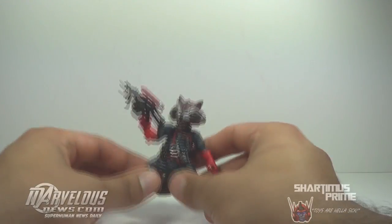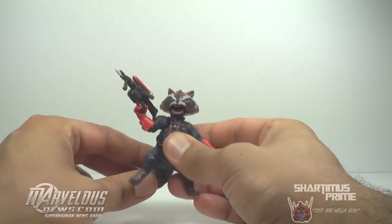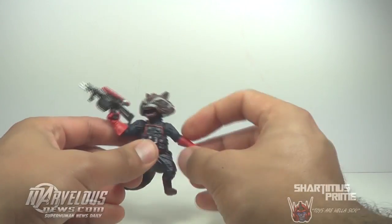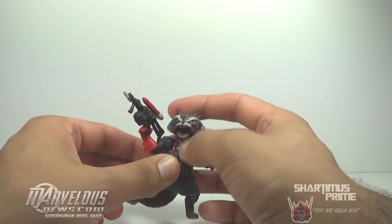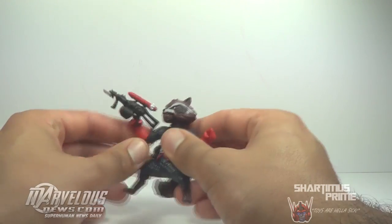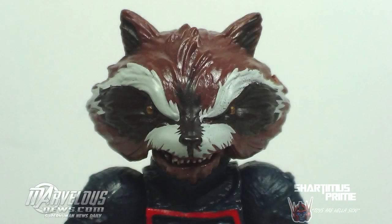Yeah, I mean, a real disappointment, man. I'm kind of bummed out. I'm glad we have a Rocket Raccoon figure — I guess the record kind of makes up for having such a tiny Build-A-Figure, but still pretty weak, man. I don't know — kind of a bummer. Alright, well, that's my review guys, and I'll catch you later. Peace.